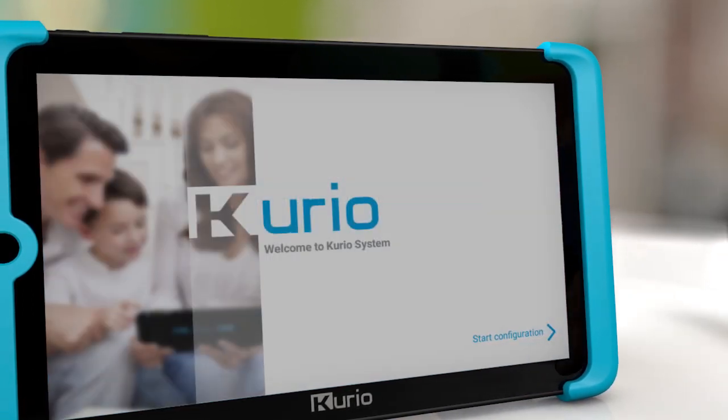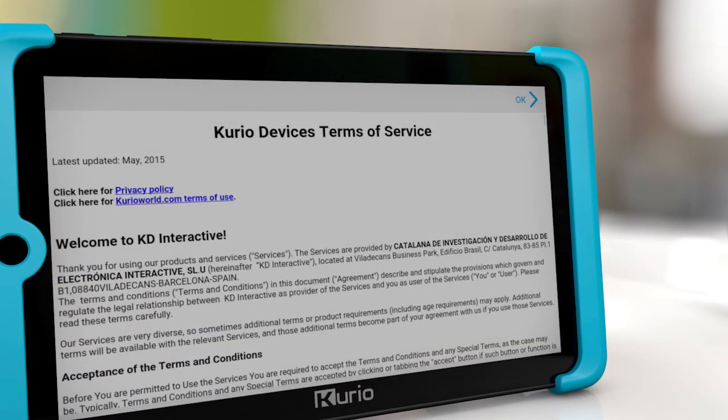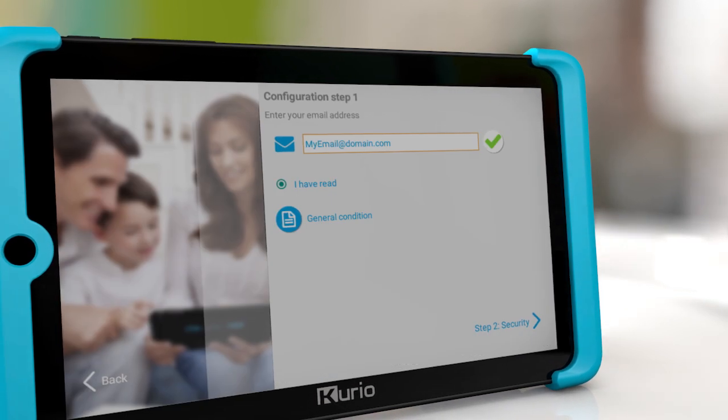You're now in the Curio setup. Press here to continue. Enter your email address, read the general conditions, and move on to step two.